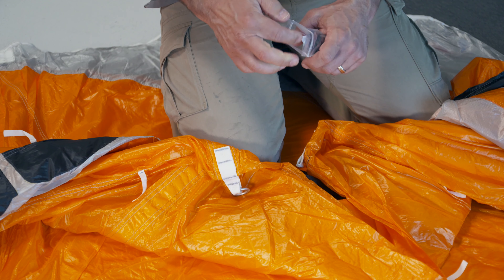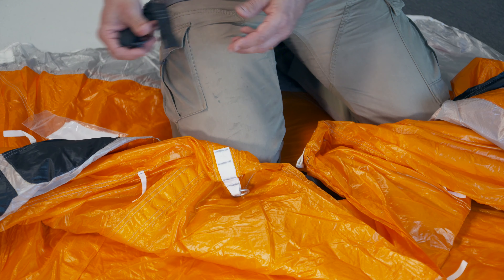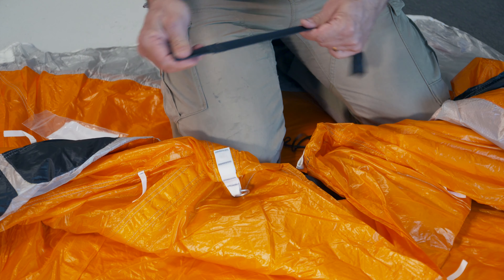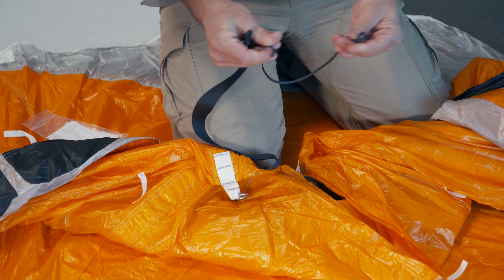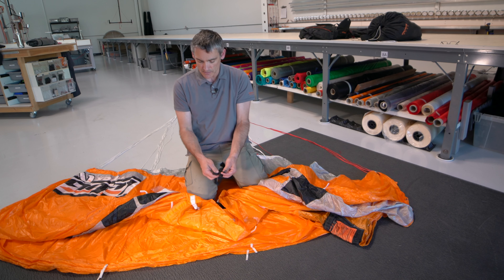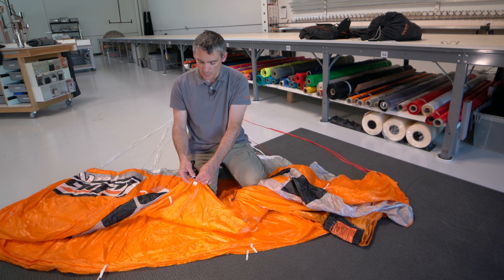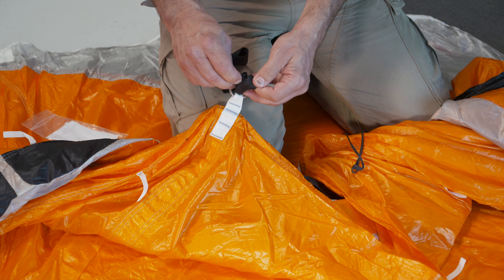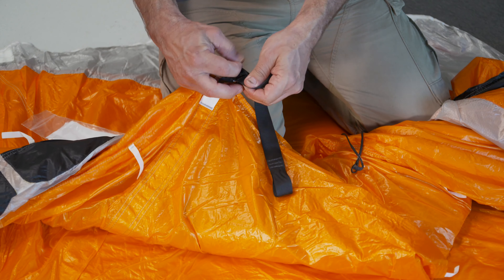We'll get our package that has the Multi in it out and pull out the two pieces. Those two pieces are: one, a piece of type 4, and there's also a piece of line. Both of these have loops in each end. For the ring, we'll put the type 4 — this is just like your bridle material, it's called type 4 1 inch — and we will larks head it onto the ring like we're used to doing.